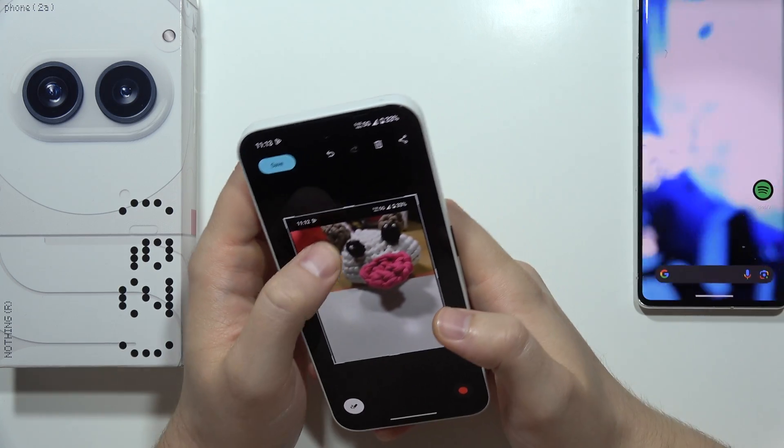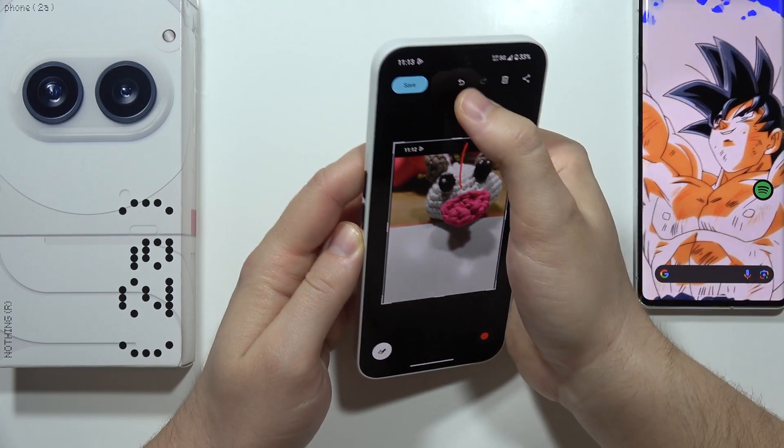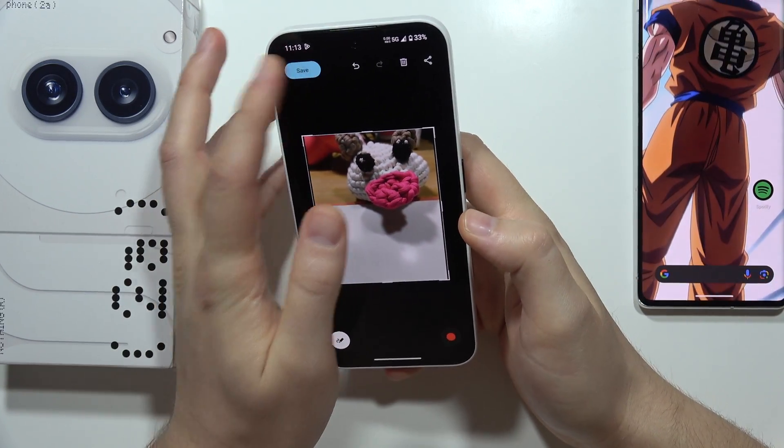Get rid of this notification, pick the part of the photo — there we go — and now we can click Save.